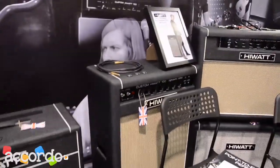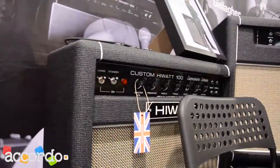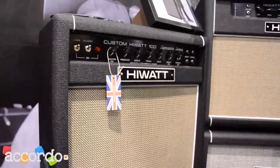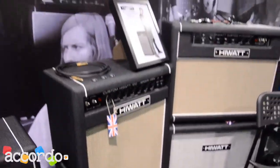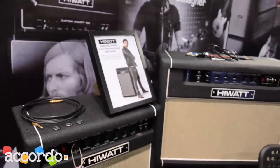Next to it, we have the amplifier that we've made for Noel Gallagher. We're just starting this as a production model now. This is a 100-watt head loaded into a 2x12 vertical cab, which is unusual for Hiwatt — we've never done this before, but Noel asked us to do it, and who would we say no to?